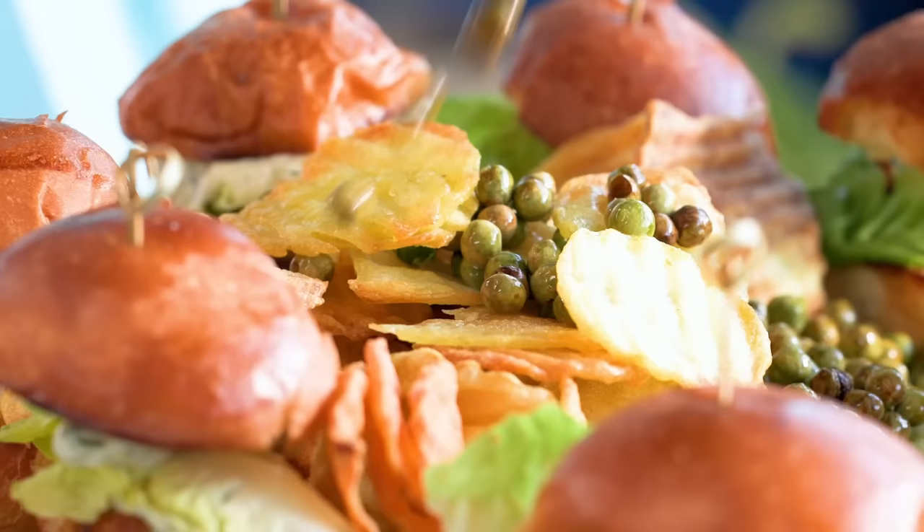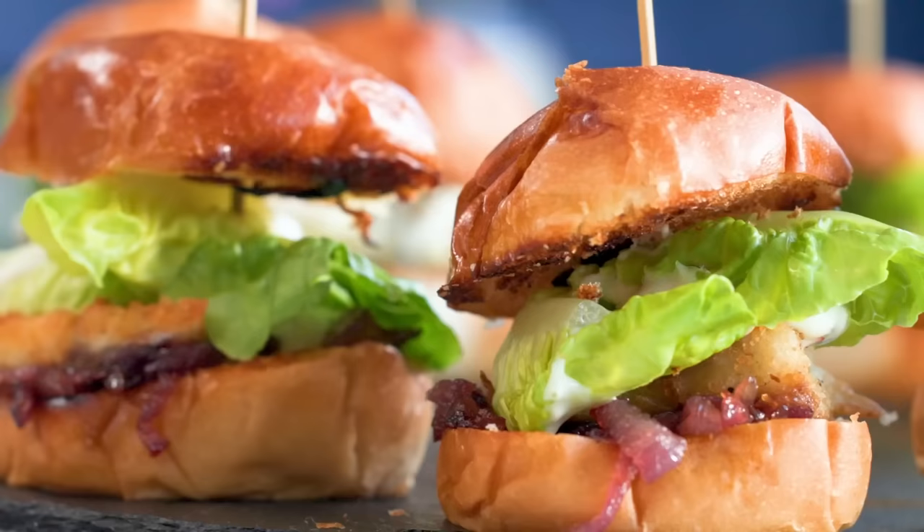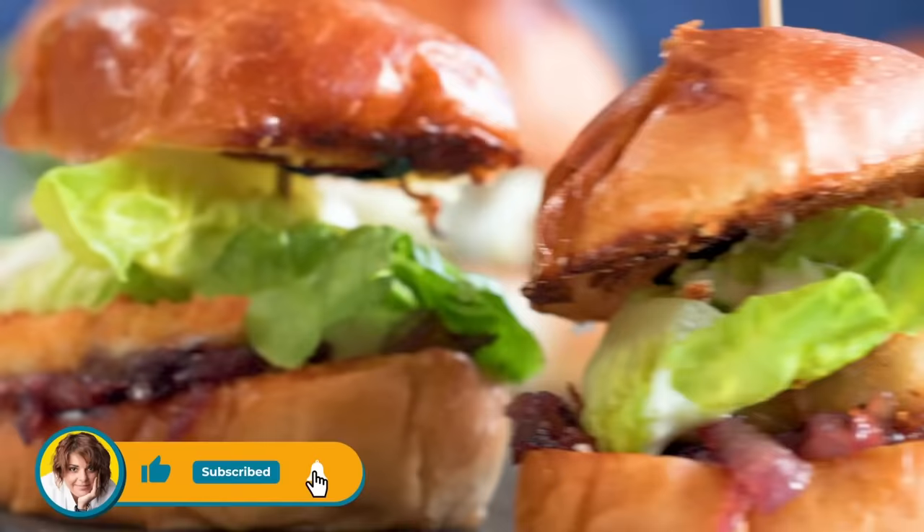For four people, maximum 20 minutes of preparation, and we have these beautiful fish burgers — crunchy chips and crunchy peas. Such a simple dinner for four people! Each time I forget how great this tastes, and each time I eat it — it's heaven. So this is it, hope you enjoyed our video!